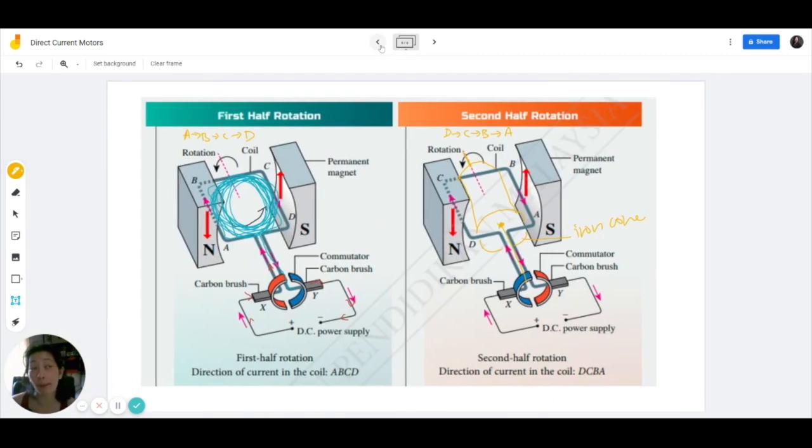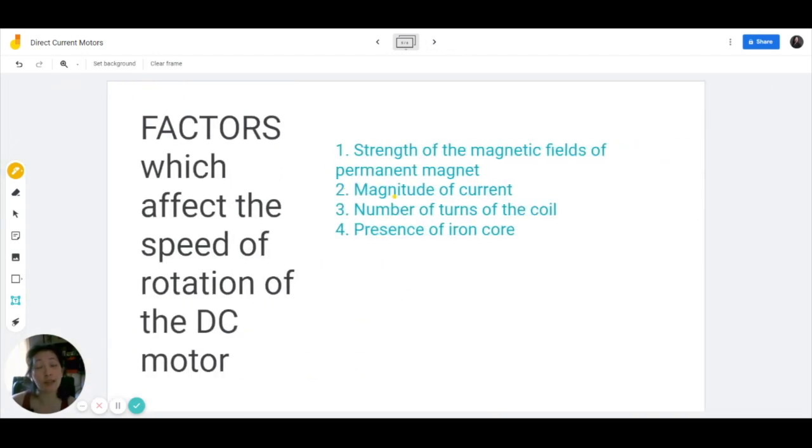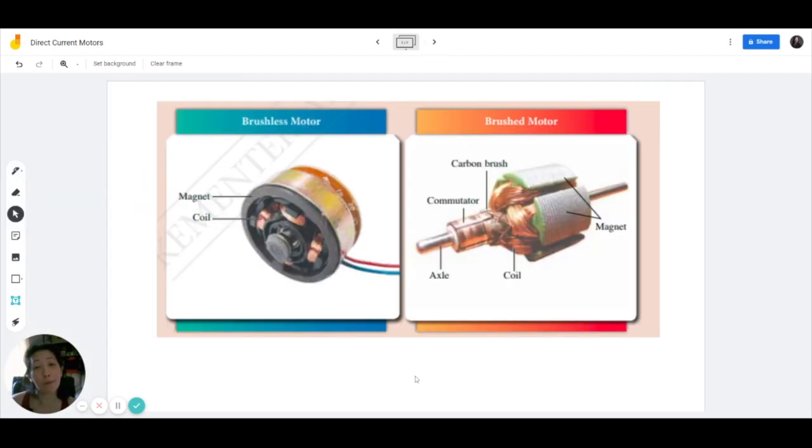So now we know how a basic DC motor is constructed. But as physics students you should be aware that we're always looking for a way to improve on what we already know. This is extremely basic, and if there's a way to make this more efficient we should try to explore that. By manipulating the factors we will be able to manipulate the speed of rotation. And that's how brushless motors came about. The brushed motor refers to the presence of the carbon brush.